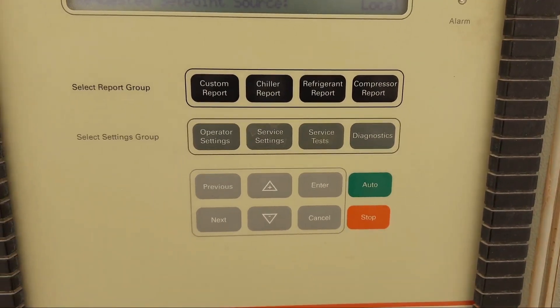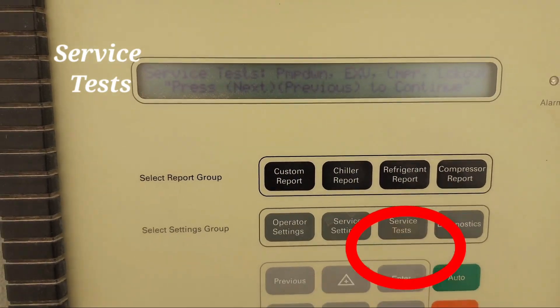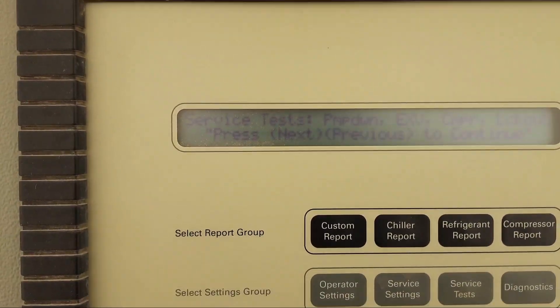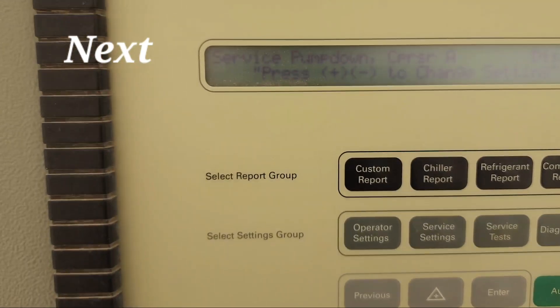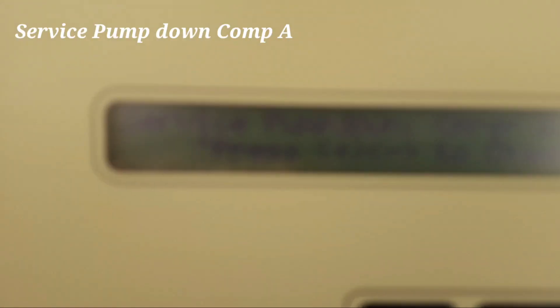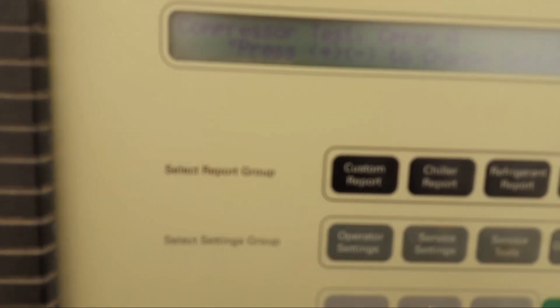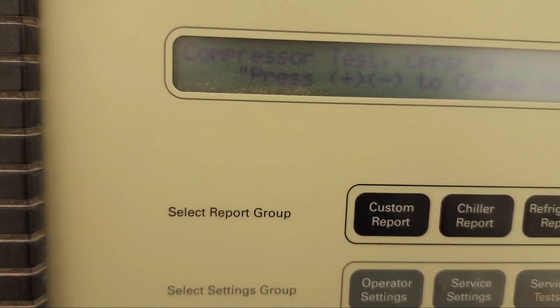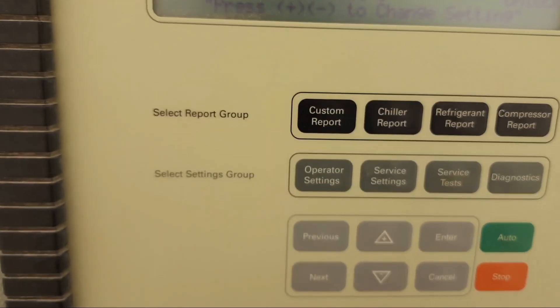To lock out the circuit, we have to go to Service Test first. Press the Service Test button, then press the Next button. It will show us 'Service Pump Down Compressor A.' Press again and it shows 'EXV Test Circuit One,' then 'EXV Test Circuit Two,' then 'Compressor Test Compressor A.' Press Next again for the B circuit, and then you can see 'Circuit Lockout Circuit One.'